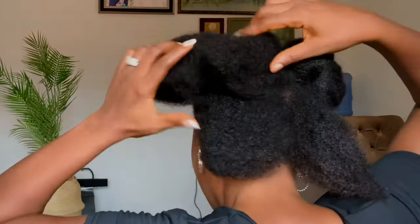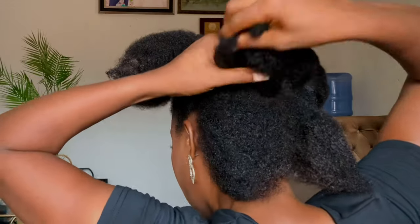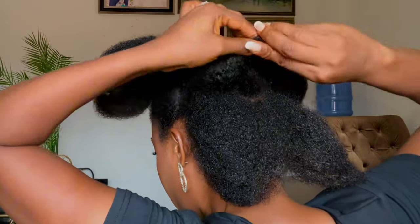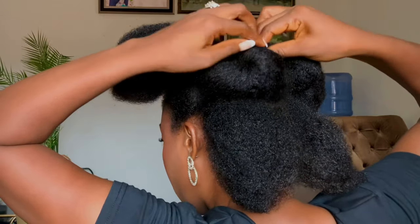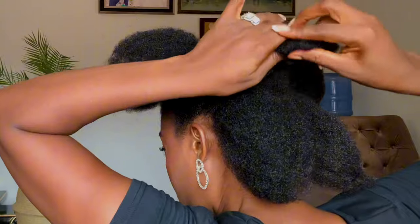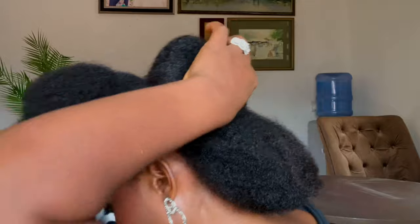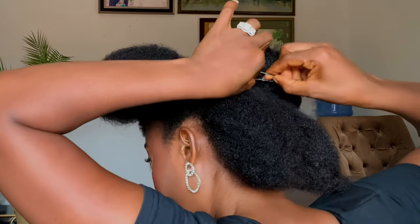So I've pinned that down. Next, I'm going to do the same thing to the other side — two sections together. So you just twist the hair like this, push it in, and pin it down with a bobby pin.